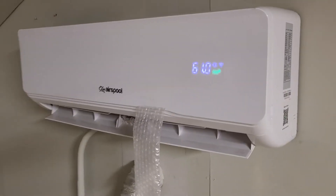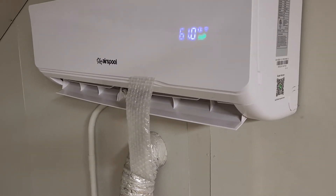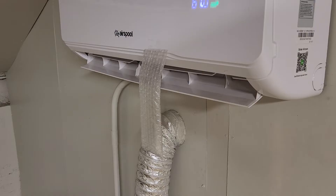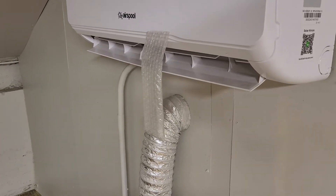I'm Dave and today we're going to perform an experiment to compare the cool mode versus the dry mode on a mini split air conditioning heat pump. In this case we have an Air Spool solar-powered hybrid mini split heat pump, but your standard mini split, if it has the cool and dry mode, should work the same way.